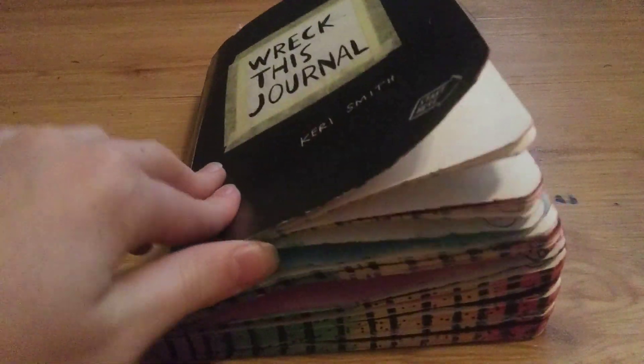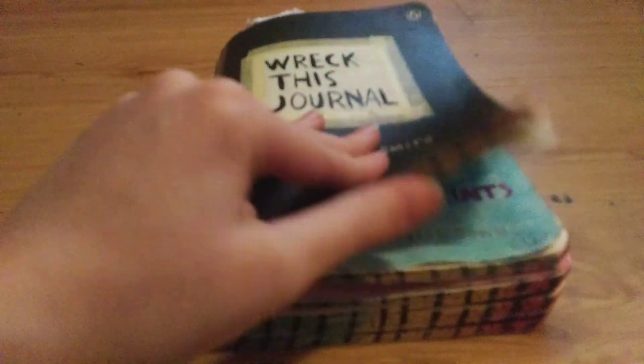Hey guys, it is Wreck This Journal number 6 and I'm super excited because we have some fun pages to do today.